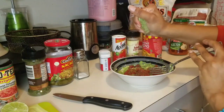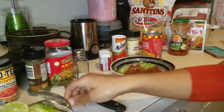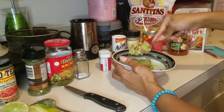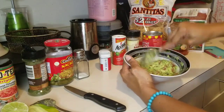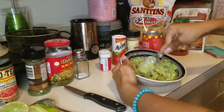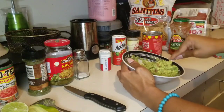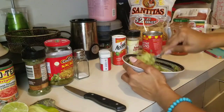Squeeze some lime in there. I'm gonna stop there, taste, and then see what happens. I think I know what I did the first time — I used pico and I think I chopped up some red onions. I've been craving this, so if anybody's out there craving some guacamole, I'm showing you how to make it. It takes a while too — you have to get the taste correct.